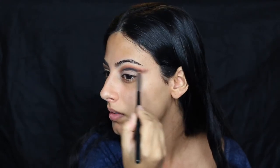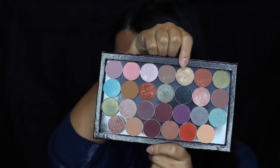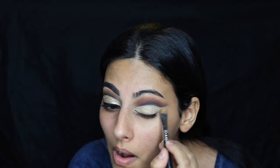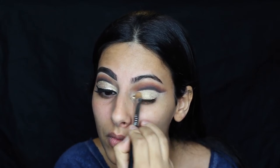Now for the fun part. I'm taking the e.l.f. small smudge brush with the soft ochre paint pot and carving out the entire area under the crease. This gives it a super sharp look and the illusion of a higher crease, cutting it all the way down to the wing. Then taking the Sigma shader brush with the shade Magic Act — the foil eyeshadow by Makeup Geek — spraying it with MAC Fix Plus to make it really intense and metallic, and applying it to the entire space under the cut crease and even under the wing.